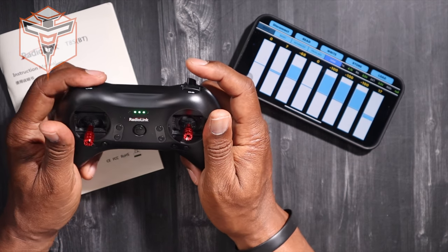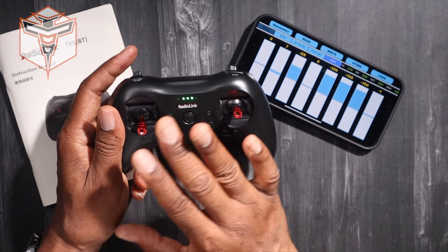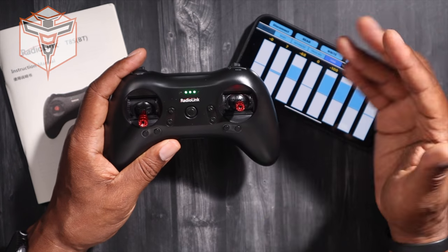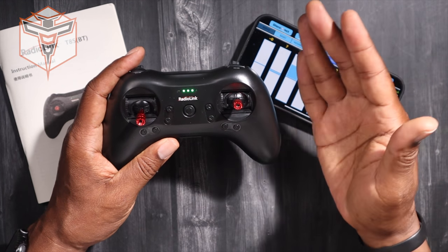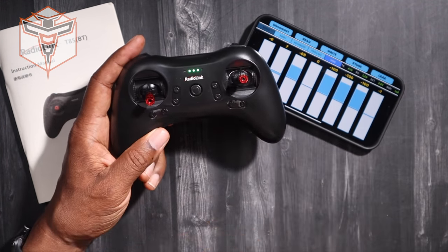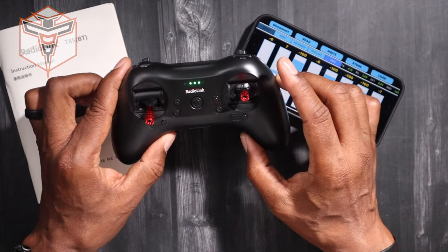One thing to note is that these are not showing you outputs — it's actually showing you the input. If you're buying a Radiolink aircraft that comes with this radio, unless you know what you're doing, don't bother going in and changing your settings. But if you want to change your settings and have a pretty good idea of what you want to do — like setting your expo — and you understand what that is, there are plenty of places where you can get information on that, and you can go ahead and make those changes.